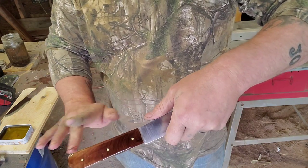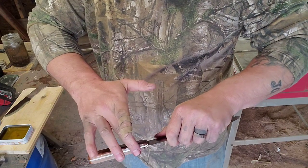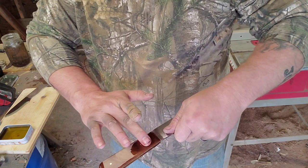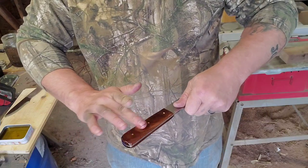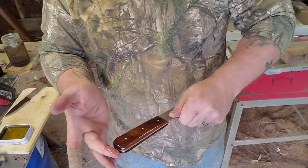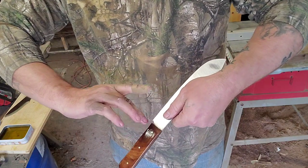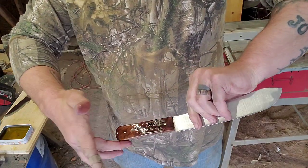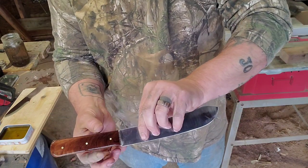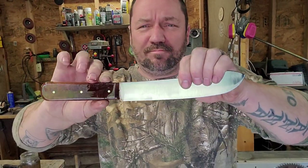Look at there. Papa's knife for Papa's kitchen. And that's it. I'll oil this up one more time, put that oil soak in there, oil it up one more time, and ship it out to Papa, Papa Texas.